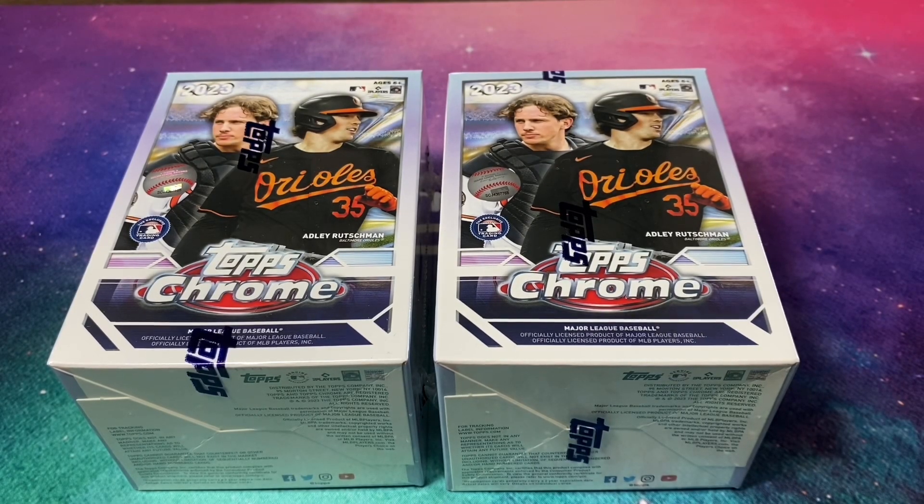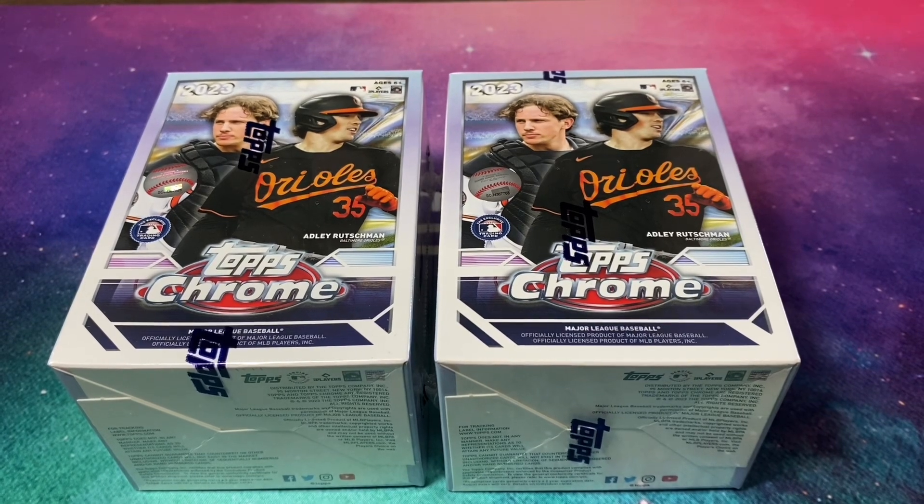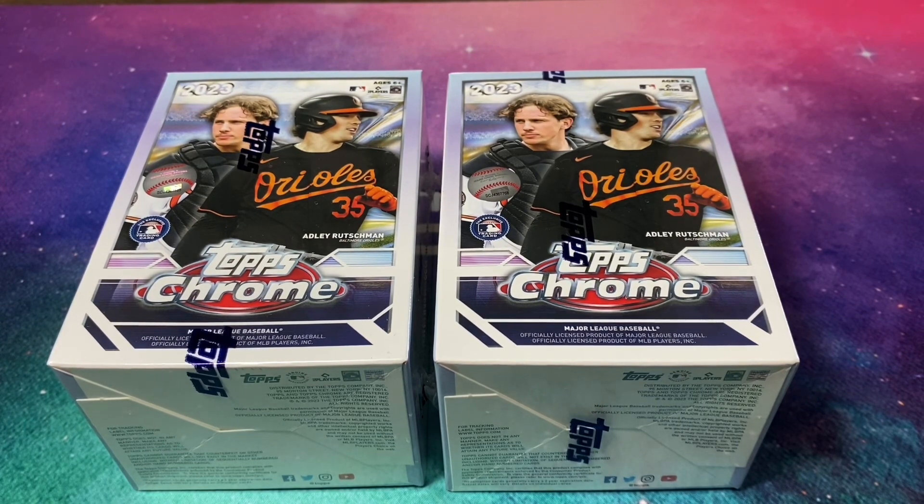Hey, what's going on everybody, Trevor here with Sports Card Central. Today we've got a brand new release — two blaster boxes of 2023 Topps Chrome. Ordered these off the Target website, and I believe they're now in stores. I'll be ripping a few more of these on Shorts, posting one per day ripping a pack of 2023 Topps Chrome blasters, so check that out if you're interested.